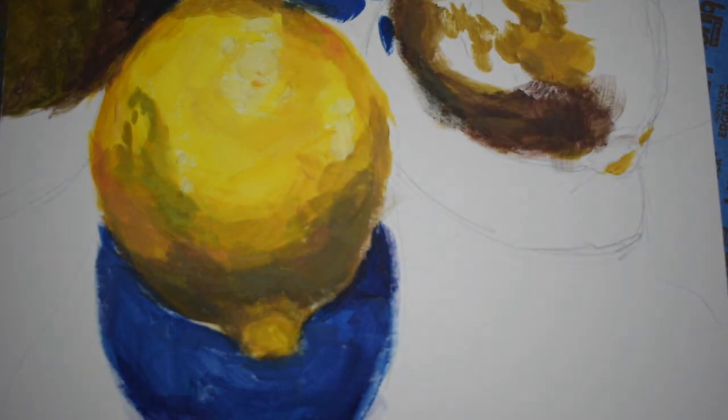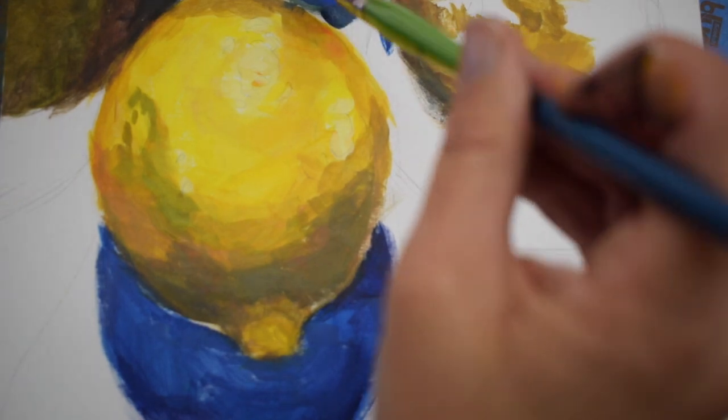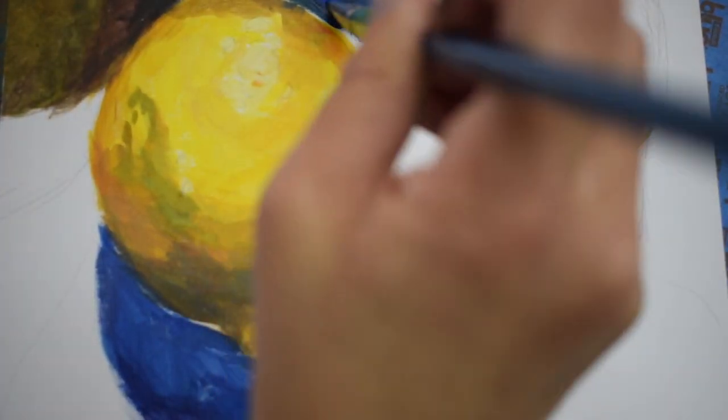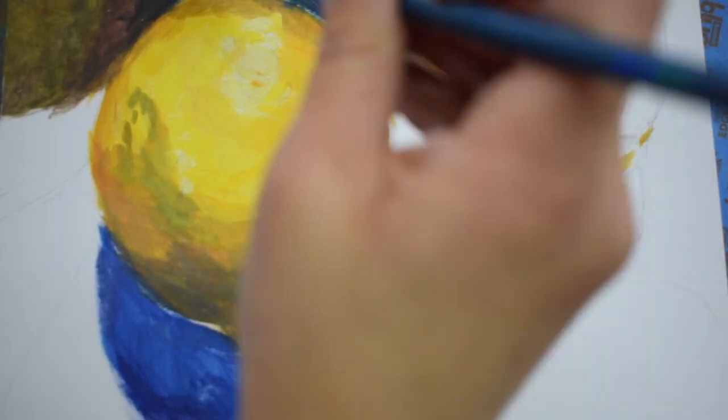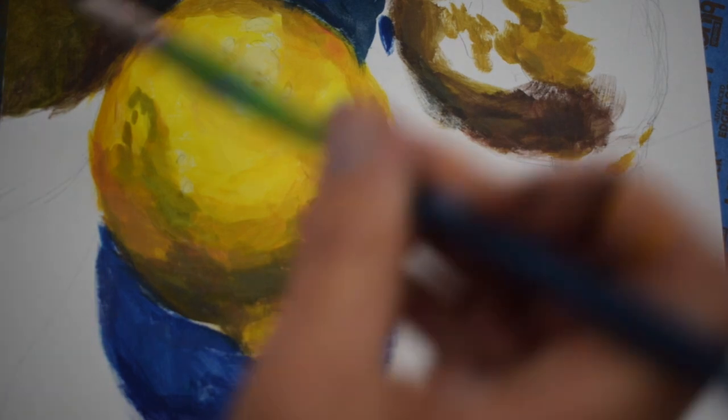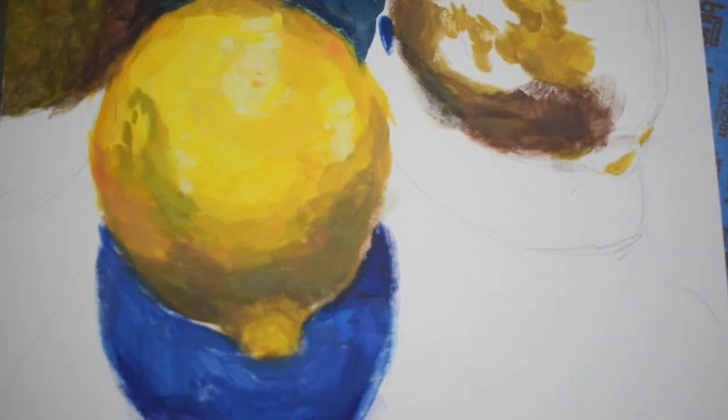I'm working on other areas of shadow too — there are some darker shapes back there. You always want to compare one value to another: I have to compare the cloth in the back to the cast shadow from the lemon on the right. As you're painting these shadows, it's good to try to get a soft edge. I'm using a dry brush on that edge to rough it up a bit — not super sharp, not too crisp, just a little rough-edged.